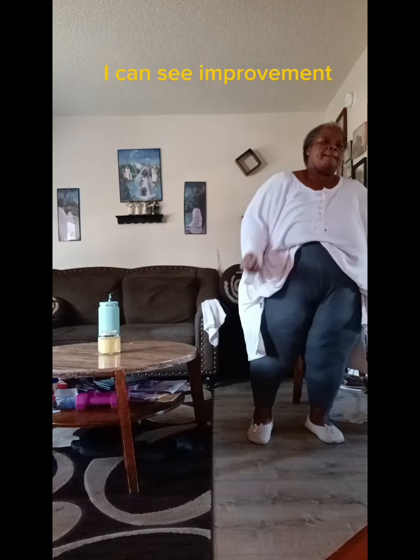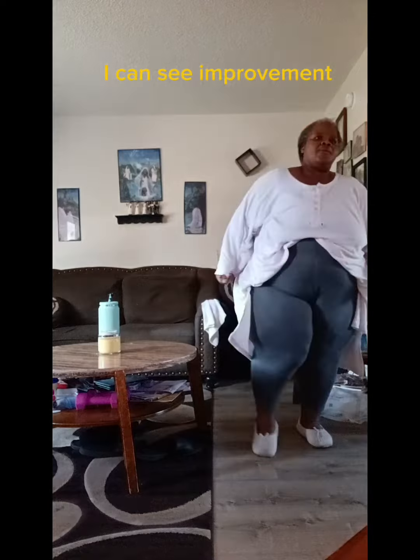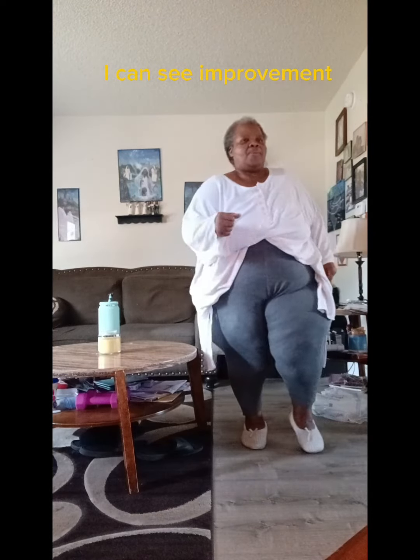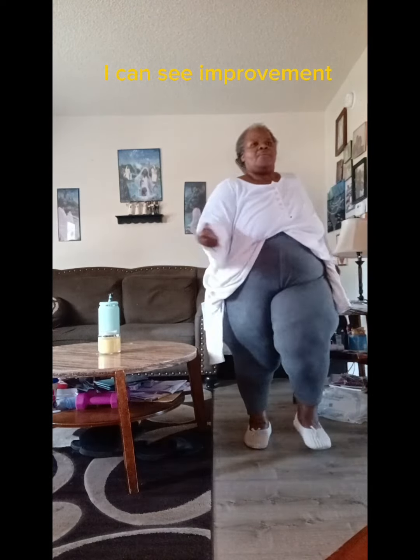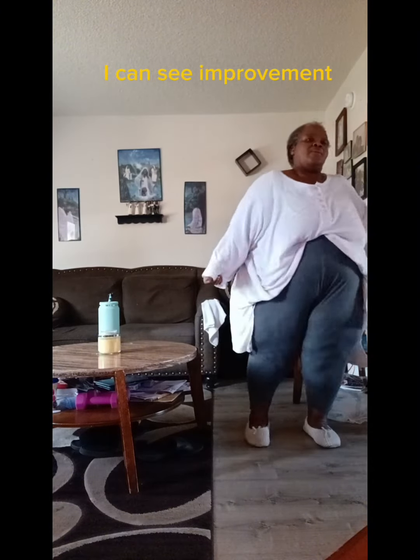Let's go. Have fun with it. Look how I'm doing a leg — I'm doing a double, and then I'm going to go single. Now double. Now single.